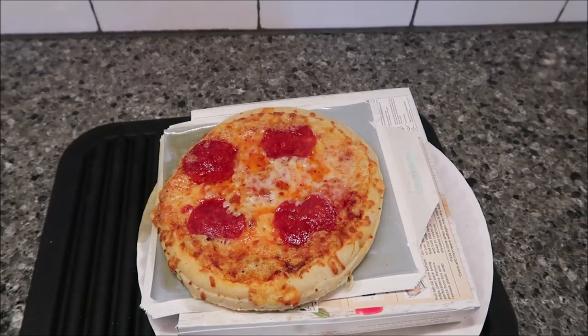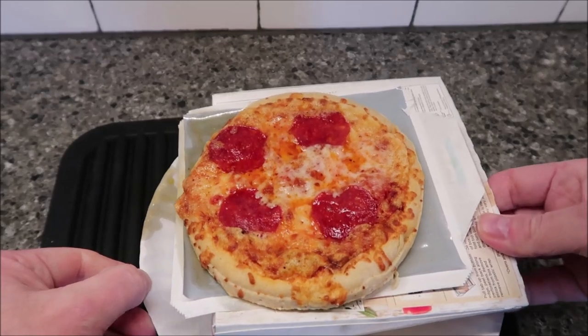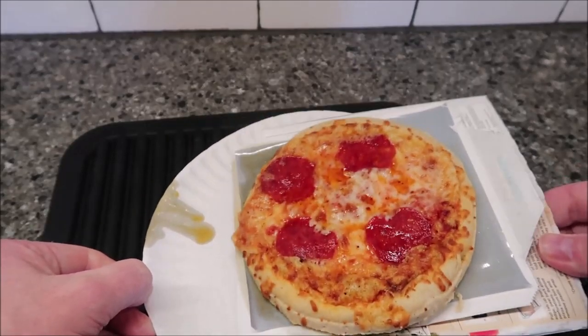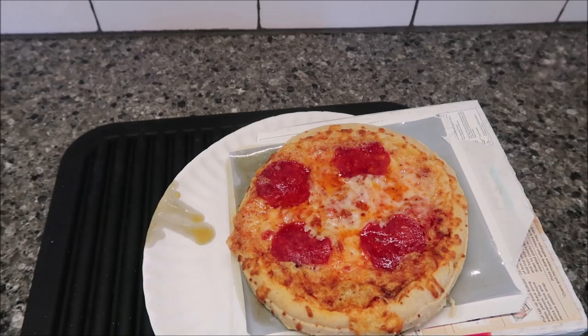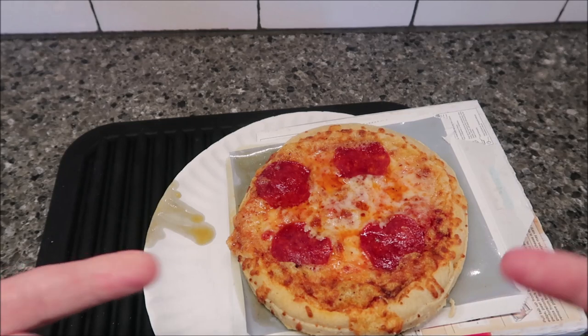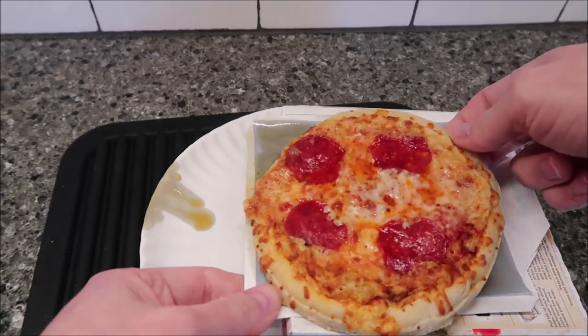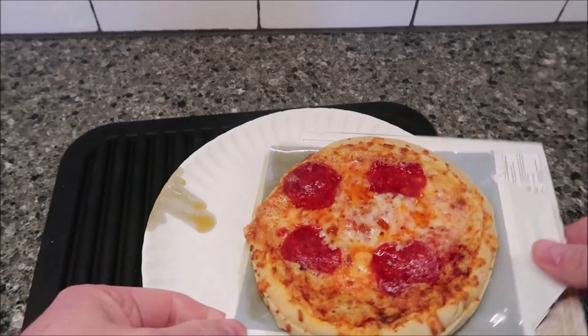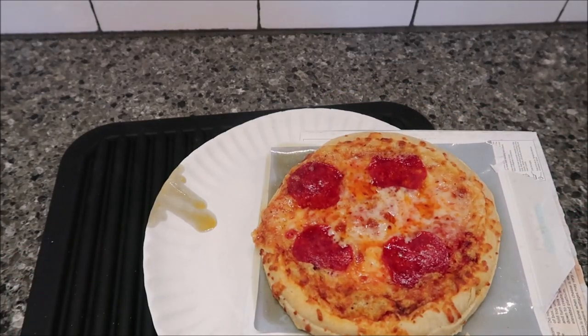All right, so here it is out of the microwave. I want to tell you, though, first of all, I put it on a paper plate to help keep some of the grease from running — it still ran. It was bubbling; the cheese was good and melty after about three minutes and 25 seconds or so because I was watching it. It's still good and crispy, so that's a good thing. I'm going to put it on this paper plate and try to cut it, but I'm going to have to clean up my microwave a little bit first.